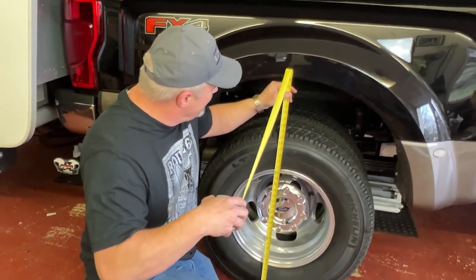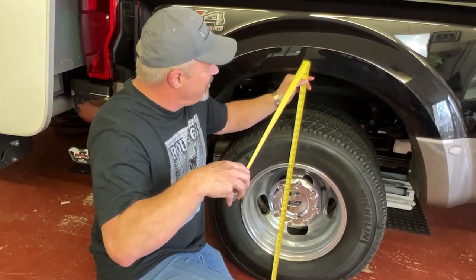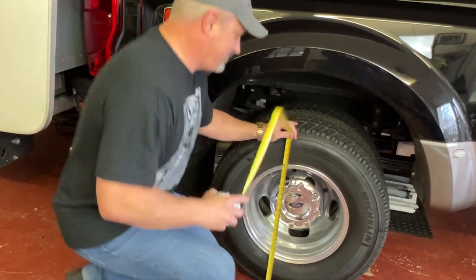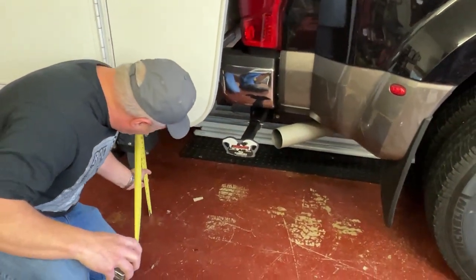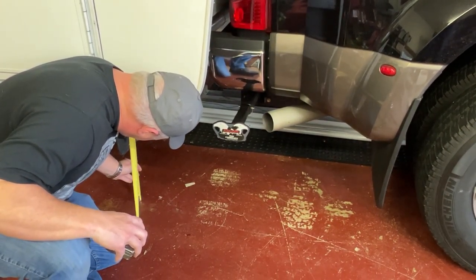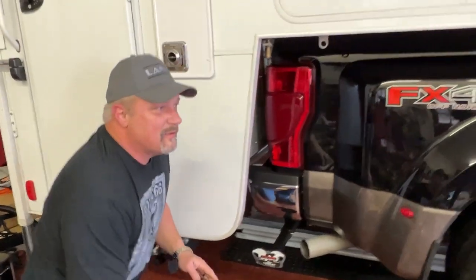We were at 38 and three quarters, and now we're at 39 and a quarter — so a half inch there. And measuring the back here at the staircase, we were at 10 and three quarters before. Now we're at 11 and three eighths. So about five eighths of a rise on the rear staircase.